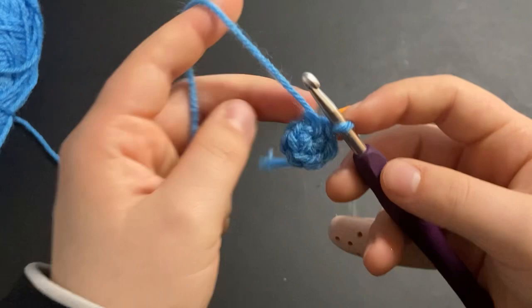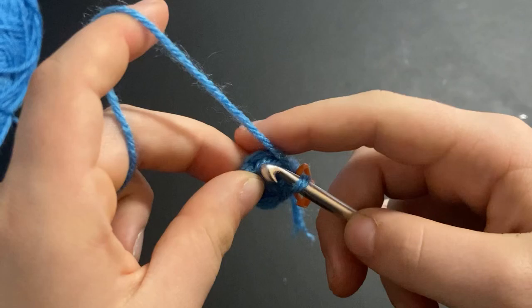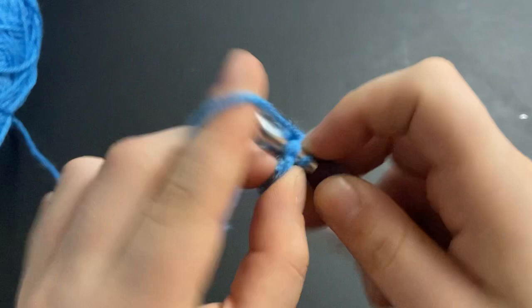For the next row we're going to do increases into every single stitch. So into the first stitch you're going to do two single crochets — that will be your first increase — and then just continue that all the way around.